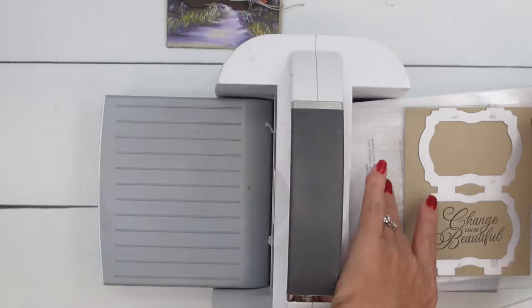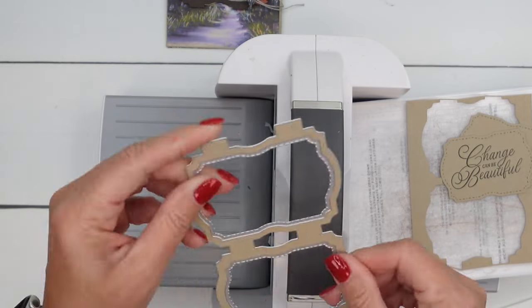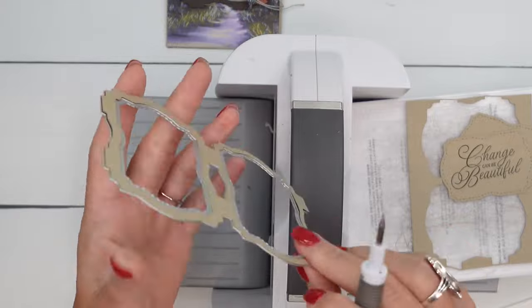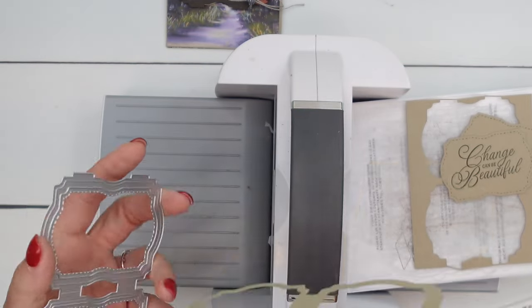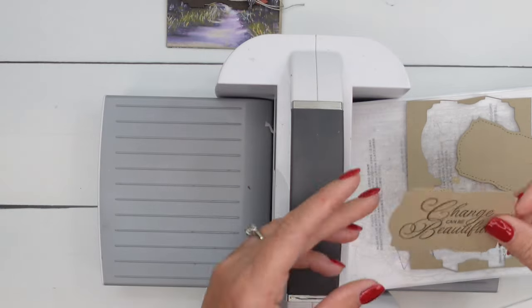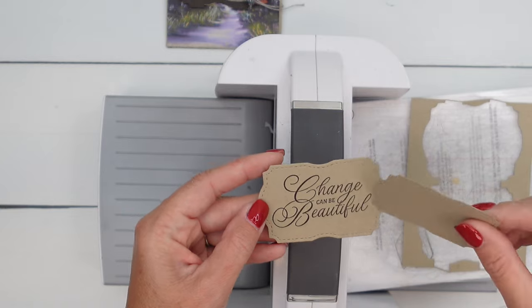We'll do the opposite with the Early Espresso piece. You can see the frame got stuck in there. There we go. There's the frame that we're not going to use, so we'll set that aside. Here are your two pieces — you can see one is smaller than the other, so keep the bigger one and save the other one for another project.